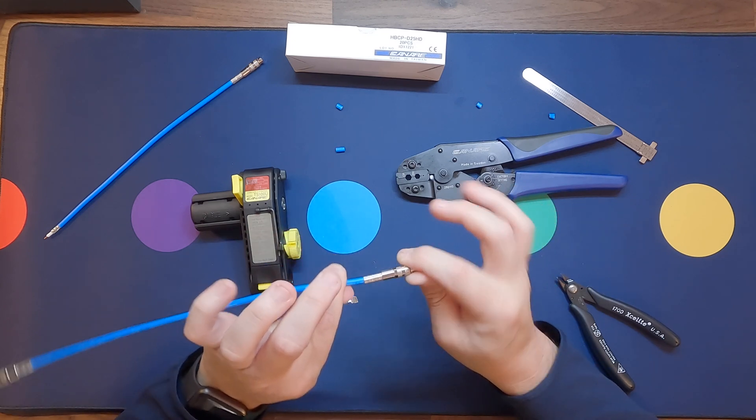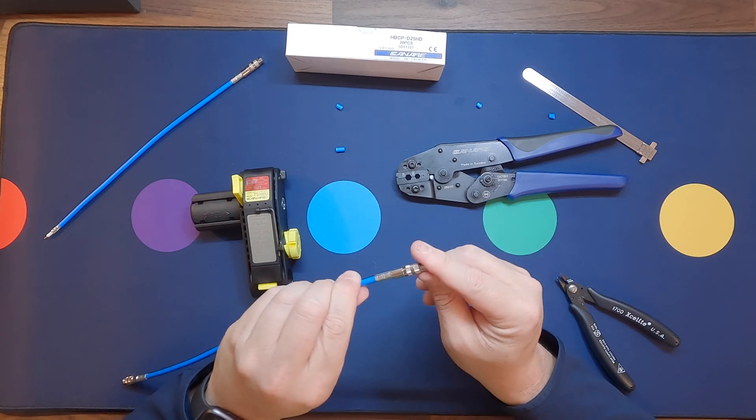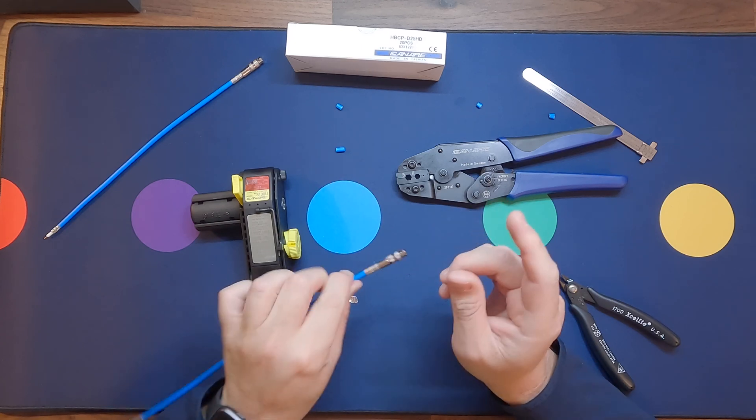And this is how you crimp our Micro BNC. Remember, this process works for all of our other connectors as well.